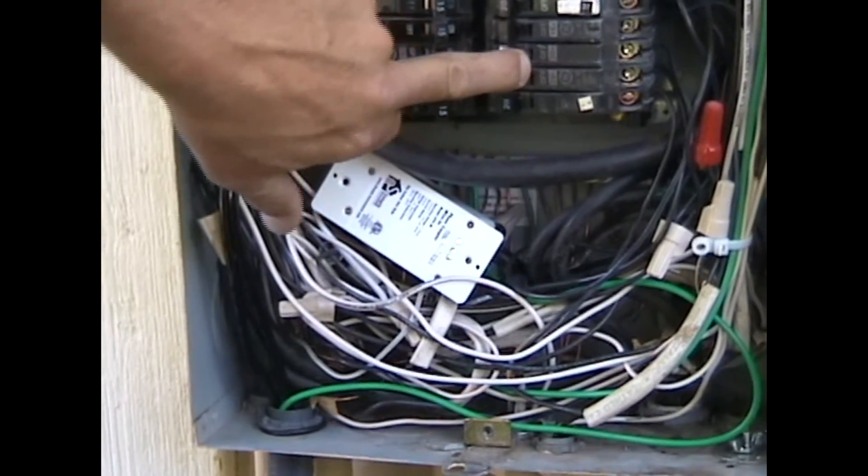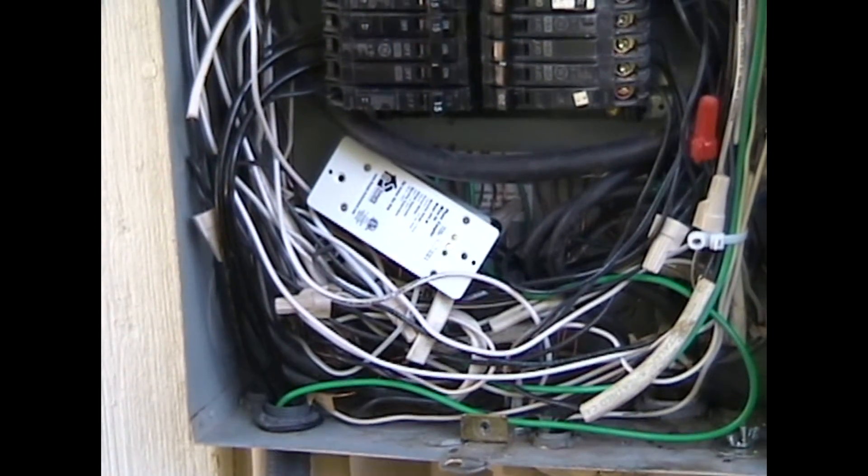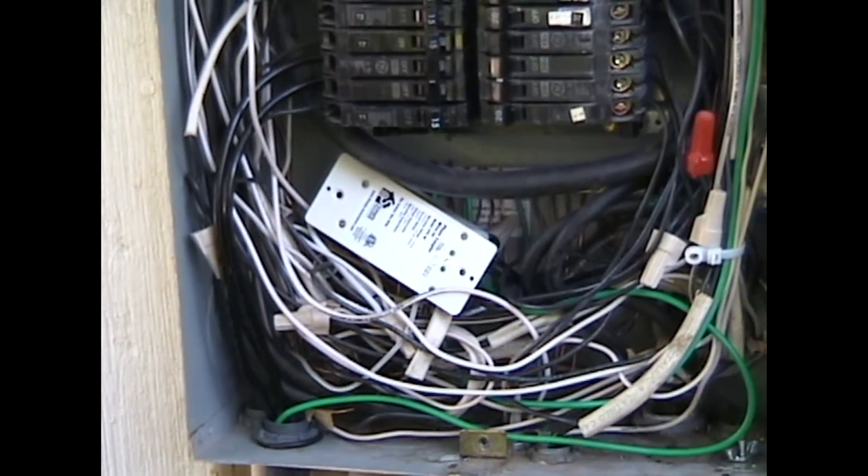They're on. And when the green LEDs are on, you know it's working and working appropriately.